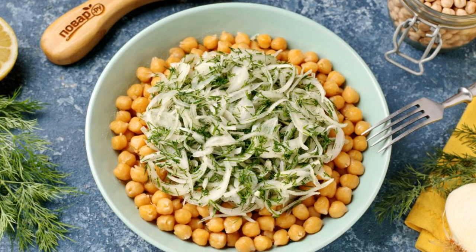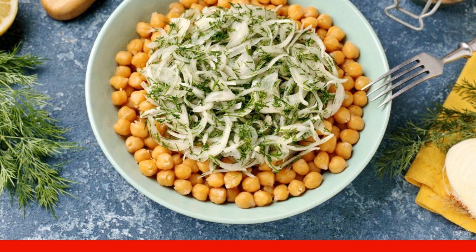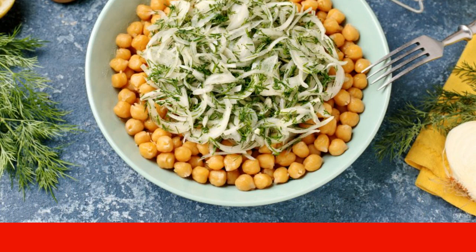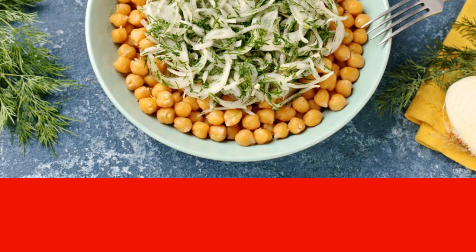Discard the chickpeas on a sieve, and after the water drains, transfer to a dish. Place the onion and dill on top of the boiled chickpeas. Chickpeas with onions and herbs are ready. Enjoy your meal.